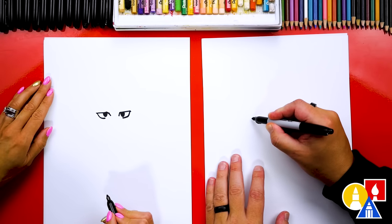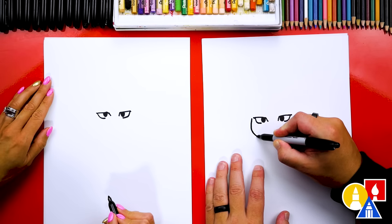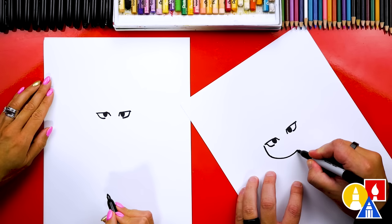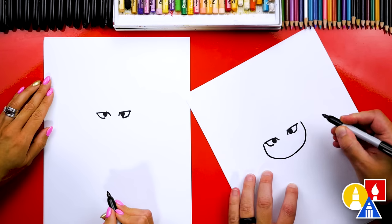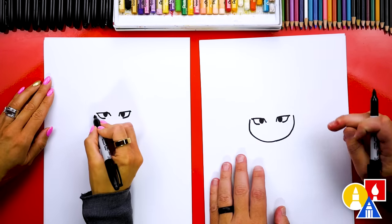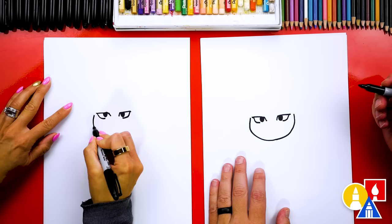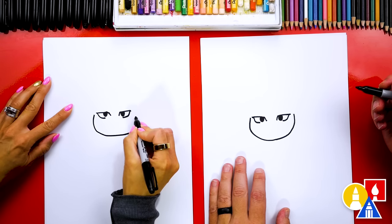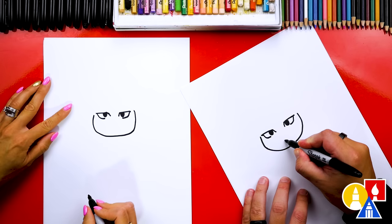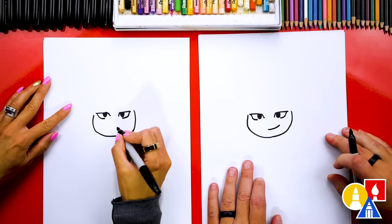We're going to start right next to her eye and draw a U shape that comes underneath. We're going to come under like this for her chin, and then come back up and connect to the other side — not really connect, but just a big U shape that comes over to the right side. Then we can add her smile, and I'm going to draw a cute little curve that comes up higher on the right side.